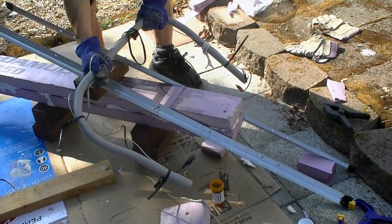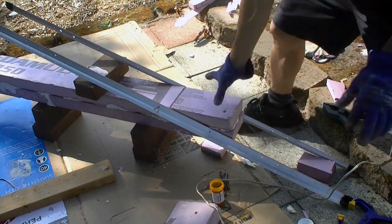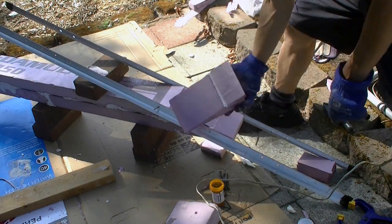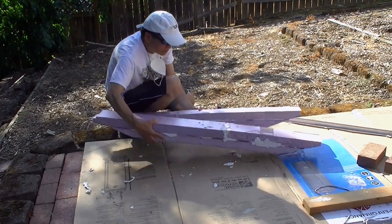Similarly, I used the aluminum angles to guide the angle cut at the front and the rear of the pontoon, and the result is great. I also have very good control of the final dimensions of the pontoon.